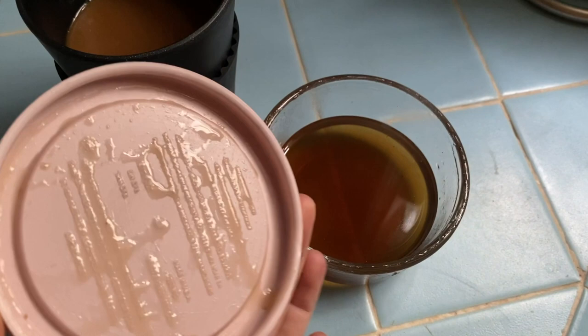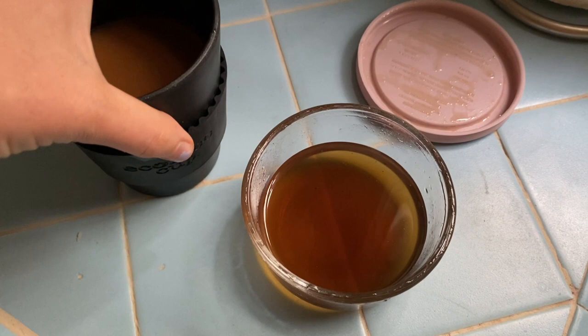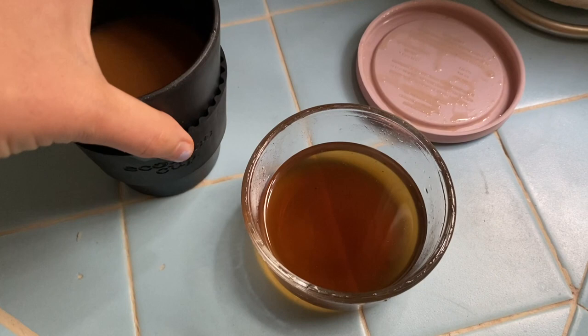I think there's probably a better way to store this because it's really sticky, but it's really easy and I'll leave the recipe below if you want to make it. It just makes making coffee or lattes more fun in the morning. My hair's all wet because I just got out of the shower.